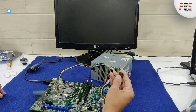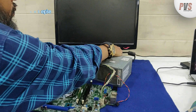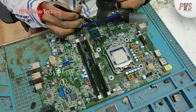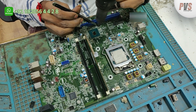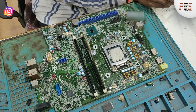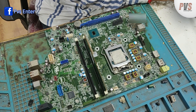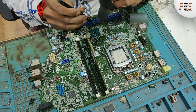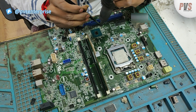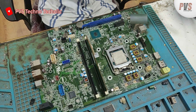We have checked all the primary input voltages and they are present. 3.3 volt is present at the power switch of the front panel. When the power switch is pressed, the motherboard does not switch on. 4.3 volt is present at the power switch of the controller. 5.4 volt and 6.4 volt are also present at the power switch.